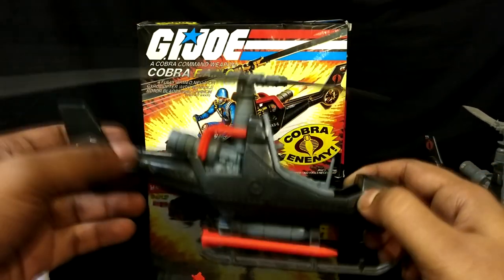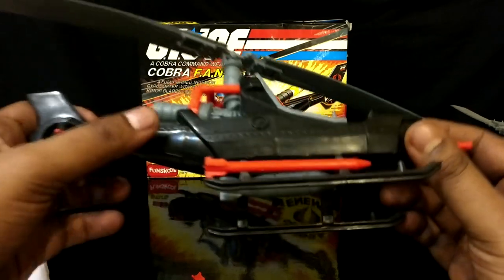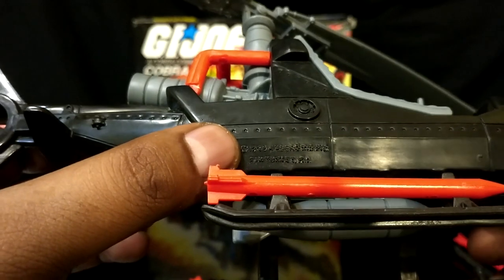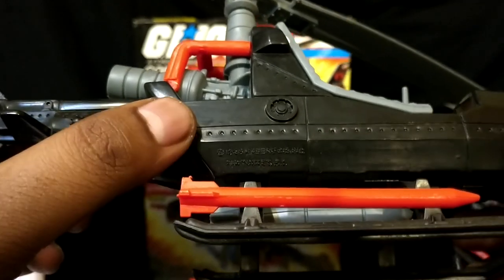Another way to identify a FunSchool version of Fang is to look for the Hasbro markings — those are defaced in the FunSchool version.